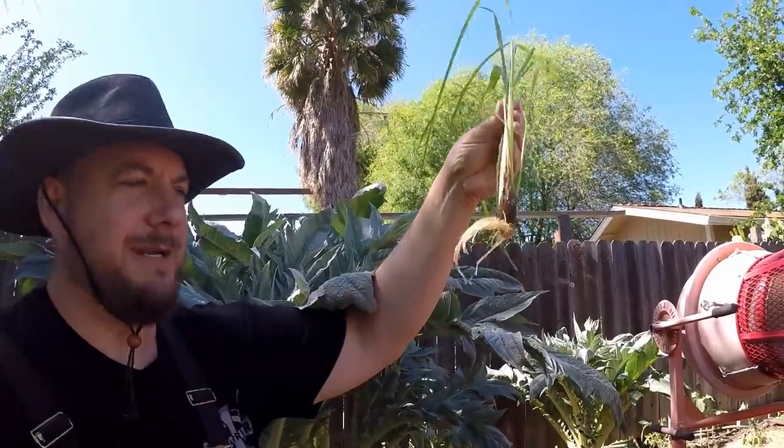This one has been in the jar for at least two months. Look at the roots — just a little bit of tap water and a little indirect light coming from the kitchen window.